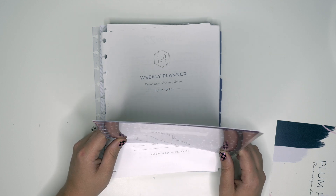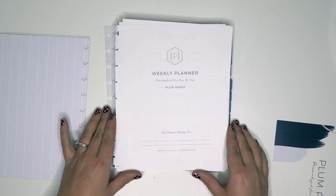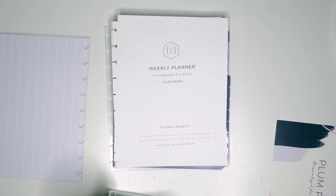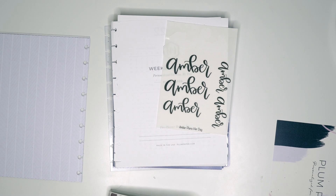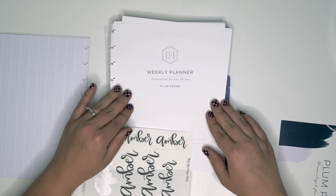Okay, let's just go for it and see what happens. Then we have the weekly planner — 'This planner belongs to' — let's go ahead and put my name in there. That's like why we have custom name stickers, so I don't have to actually write my name. Let me see what size fits best — maybe like this smaller sized one.